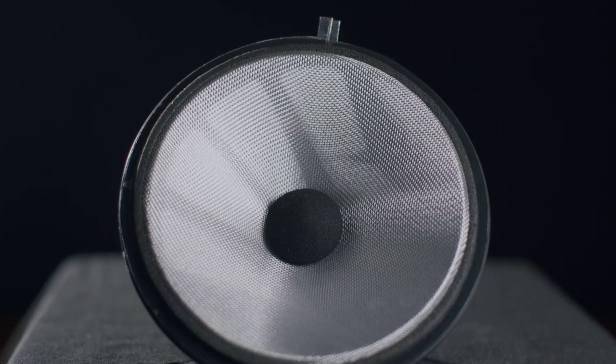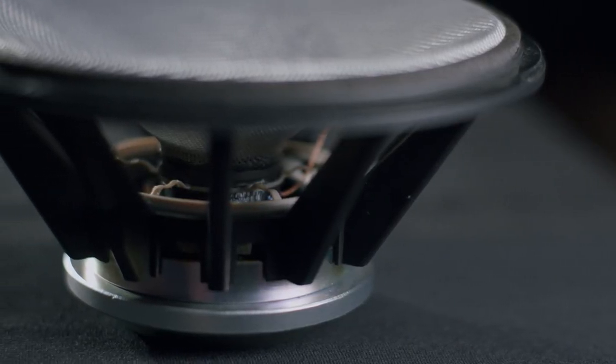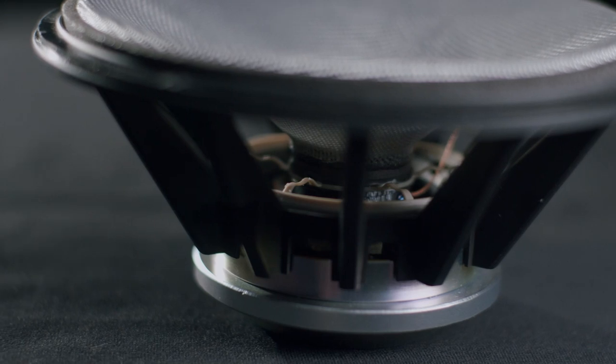The next technology is within the mid-range driver. We're still using the Continuum FST — Fixed Suspension Transducer — and still using the anti-resonance plug. But the real magic is what we changed on the back of the driver. The motor assembly has been updated: we're now using a double copper motor system, which essentially reduces the amount of EMI transferred into the cone, resulting in better resolution and detail.